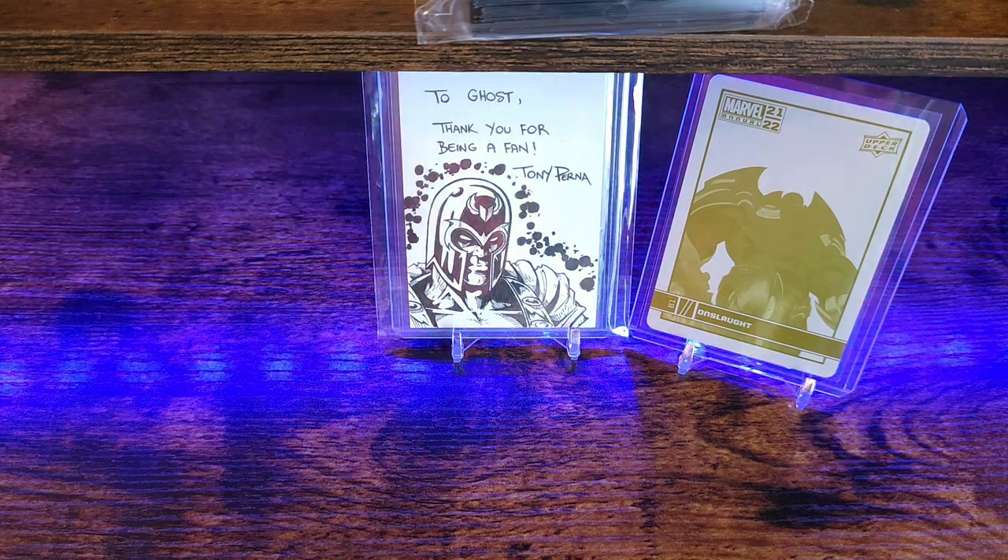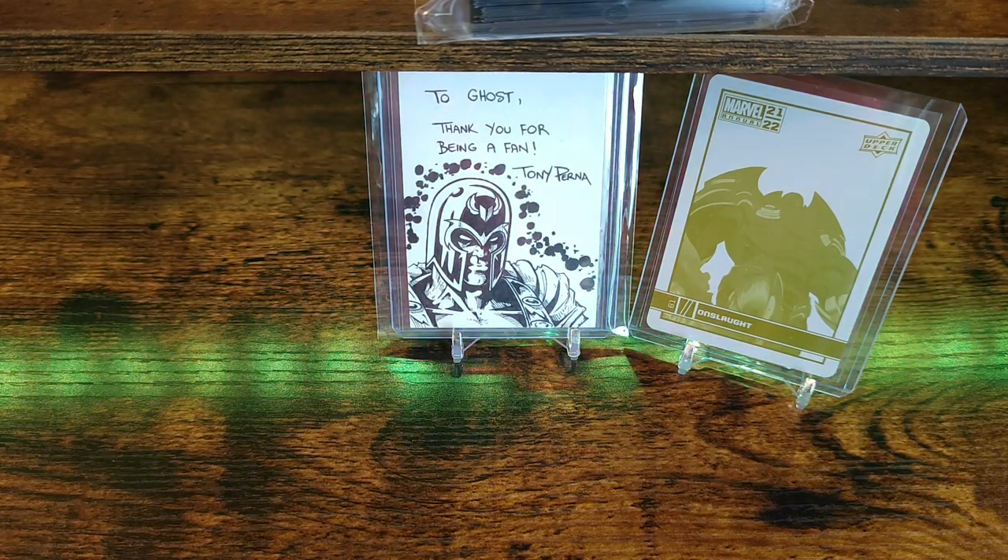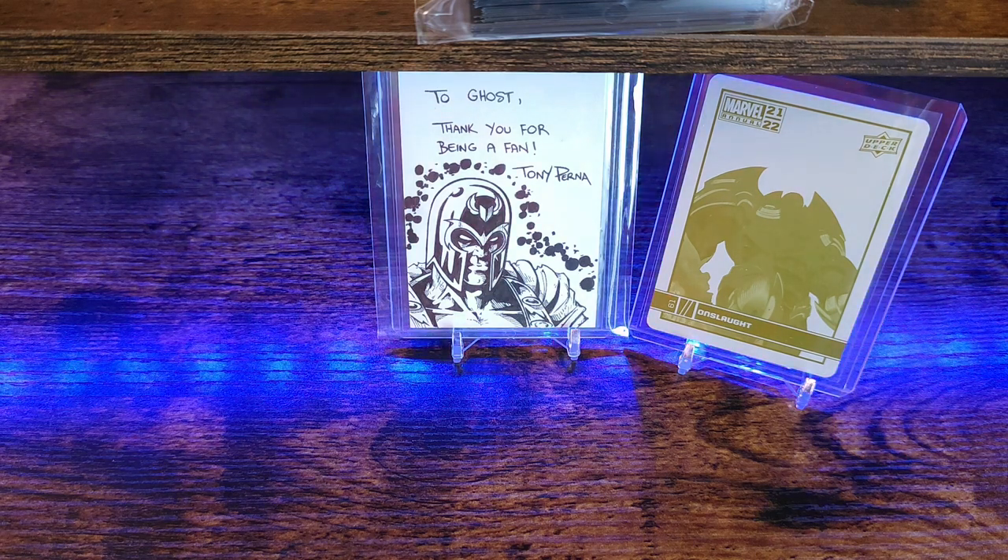Like I said, this one's gonna be a limited edition print — actually numbered to 100. They had one numbered at 250, but this one has a signature from Dan DeSantos on it.